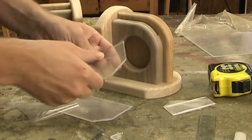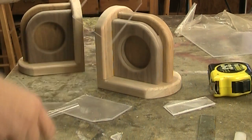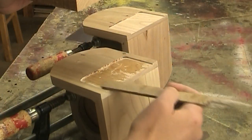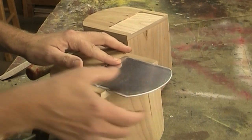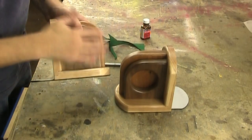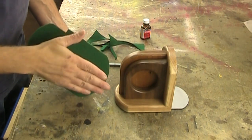Peel this plastic covering off of the plexiglass and it will drop in just like that. Now I'm just going to epoxy on these aluminum pieces. I finished these with a few coats of lacquer and on the bottom I used contact cement to apply some felt.